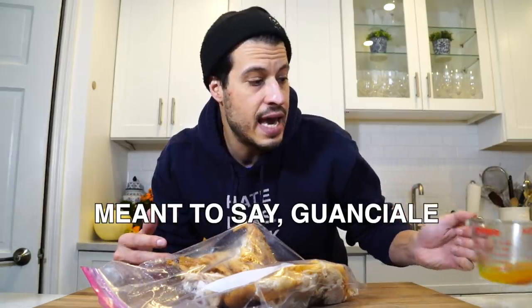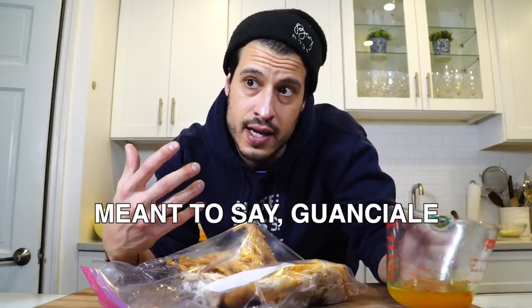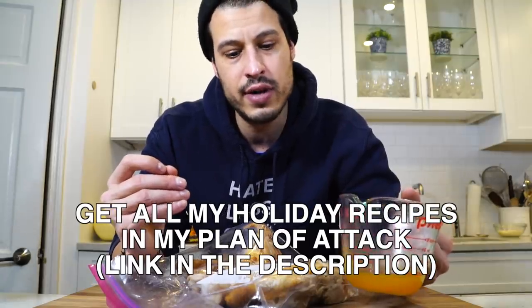The flavoring component in carbonara is pancetta. You basically render out the pancetta fat, crisp up the pancetta, and then use that to emulsify the sauce. I thought: why can't you do that with turkey? Maybe it's not as unctuous as guanciale, but this dark meat is really nice pulled apart — it's moist, there's skin here, and maybe we could get that skin crisp. Today I'm just going to play around and make turkey carbonara with leftover Thanksgiving ingredients.